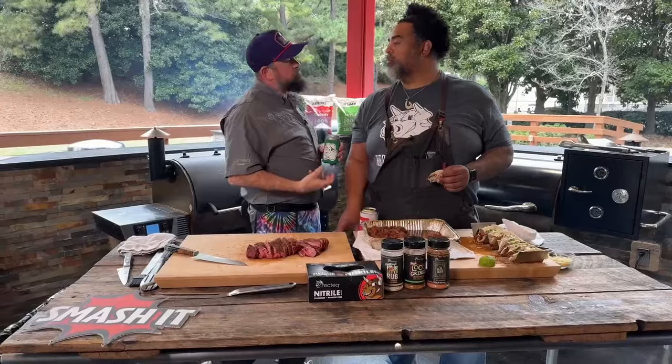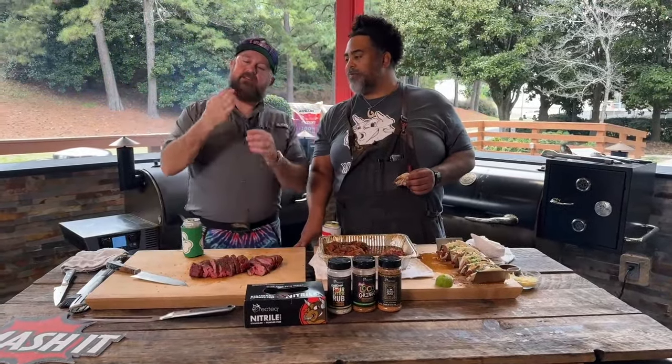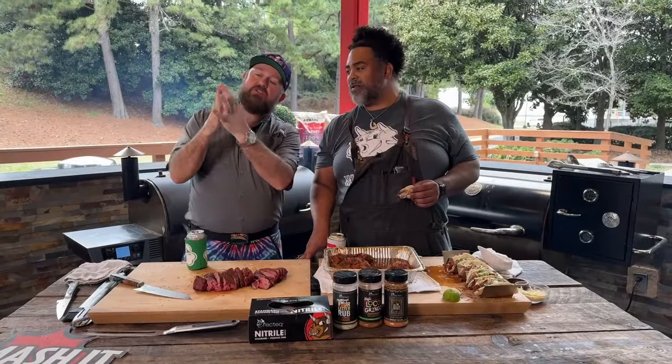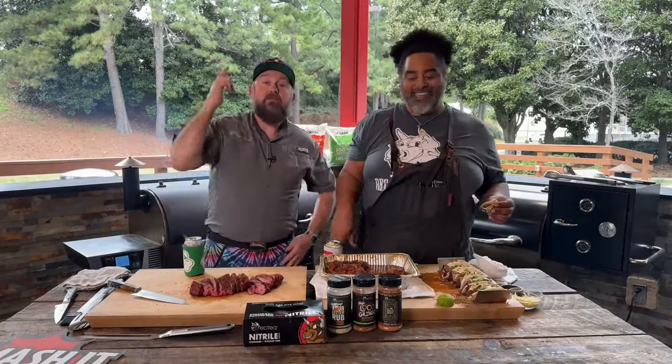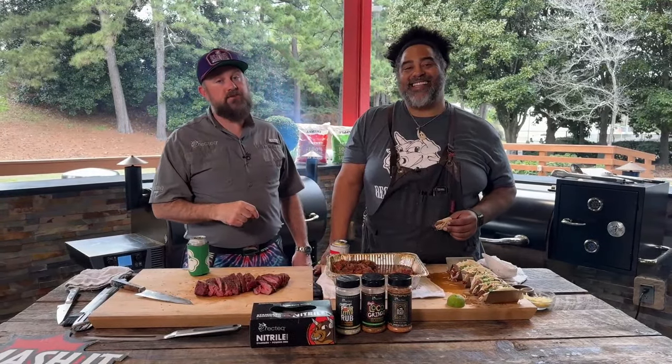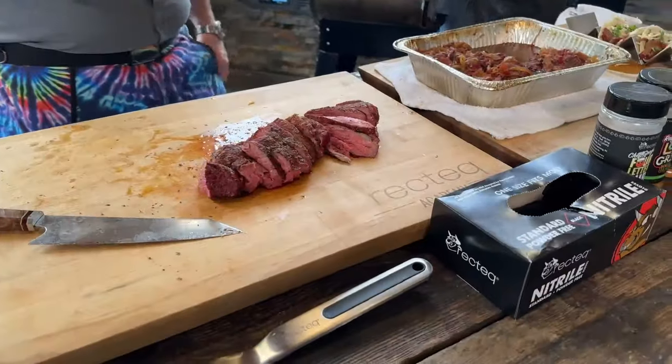Cut against the grain because the striations of fat — if they're running lengthwise, you don't want a giant striation of fat in one bite. You want to cut across all of those striations so you get all the little bitty ones and it just pulls apart. Easy peasy. From everybody here at RecTEQ worldwide headquarters in beautiful Evans, Georgia — God bless you, God bless the United States. We'll see you at the RecTEQ. It's all about the beef, baby.